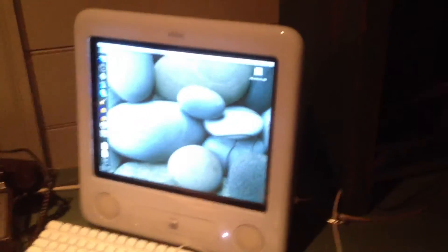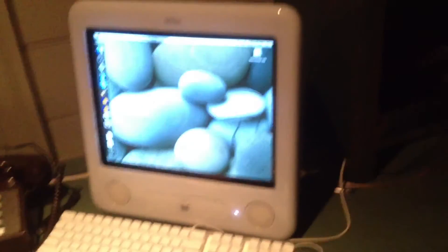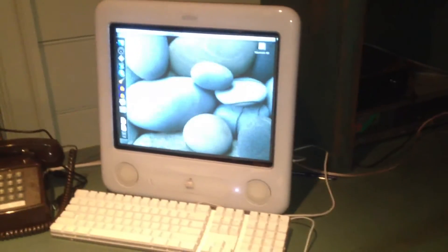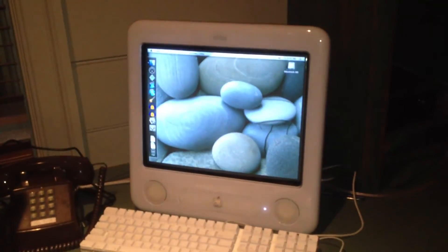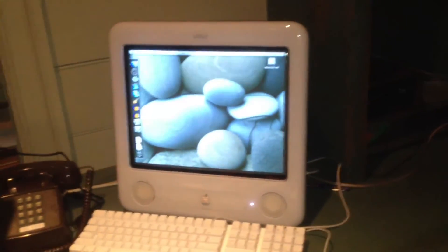That's my small opinion on the eMac. I think it was a great idea because it's tough — it's a very tough computer, and it definitely survived the education market. This actually came out of a school, and it's in great condition. It lived out to its name. But what really drove it away from being manufactured anymore was the CRT in it — that's what made it age as quickly as it did, unfortunately.